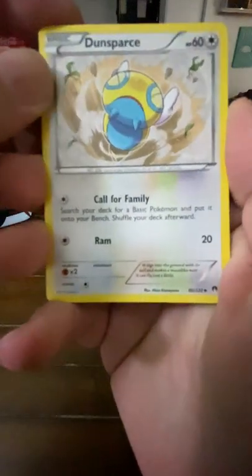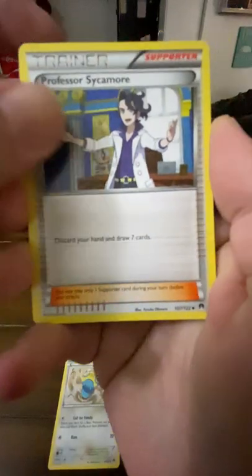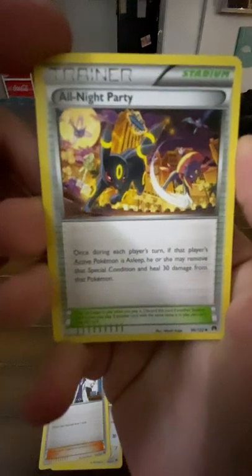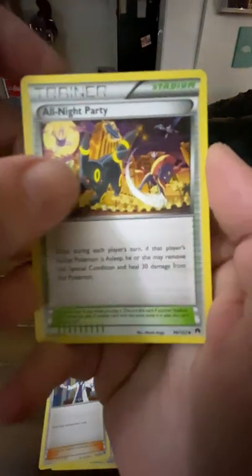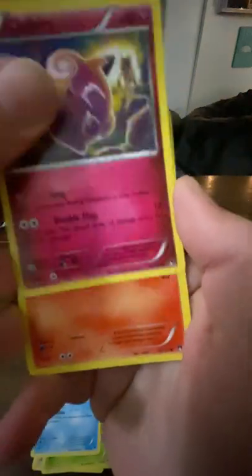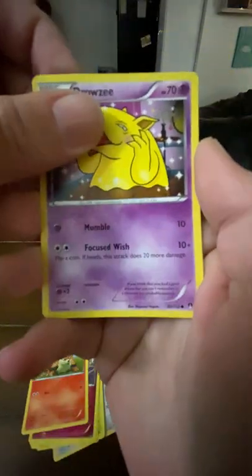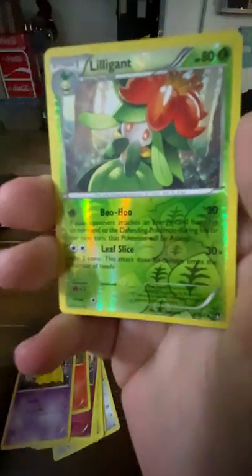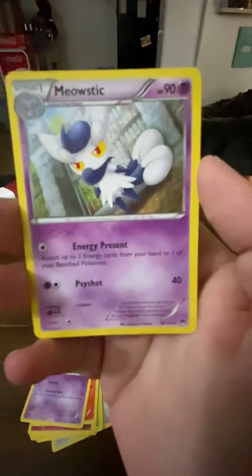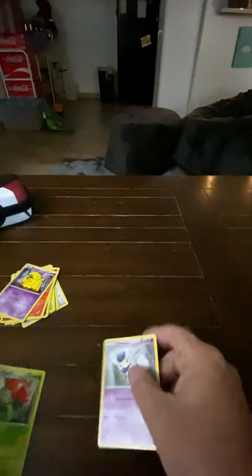We got Dunsparce, he's calling for his family. Professor Sycamore. An Alolan Ninetales card — all-night party? A cat party? A dog party? I already got the bird party but we're gonna party all night long. Chikorita, Froakie, Clefairy, Growlithe, Drowzee. Reverse holo — come on, let's finish out the day strong! Meowstic — just a normal. That's okay. I had high hopes for this last pack.